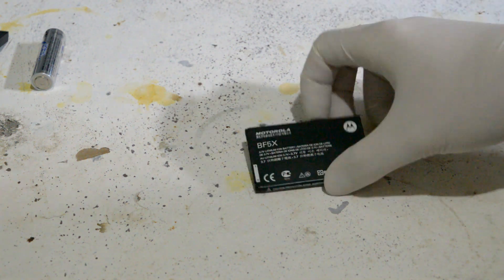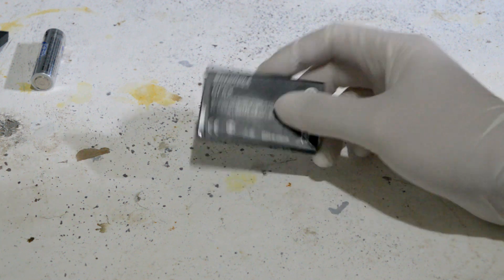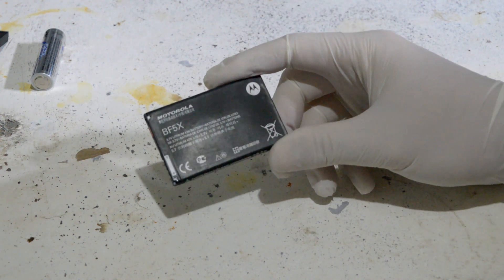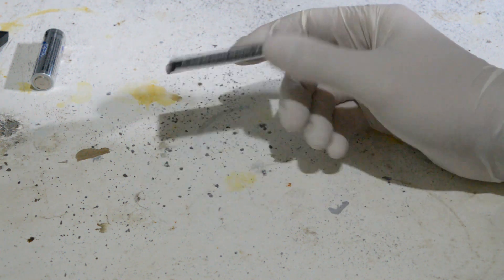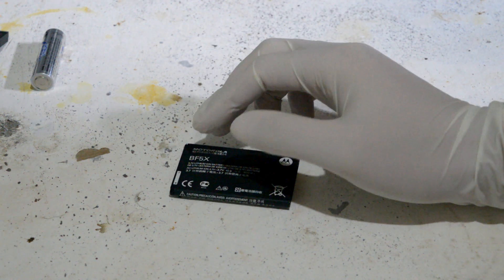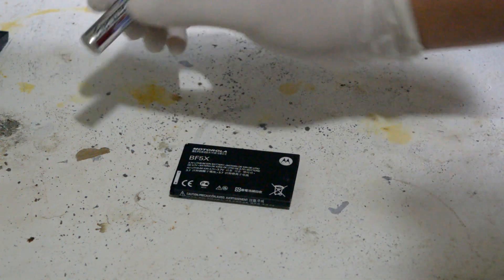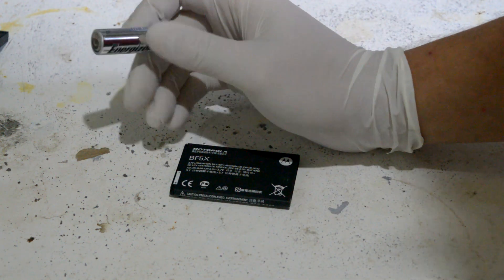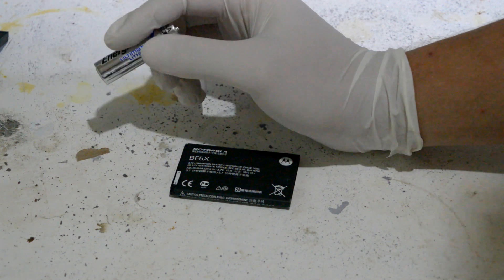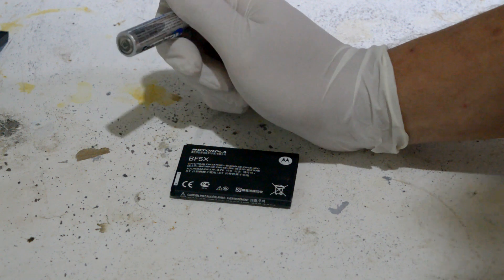Hello and welcome back to a new Extractions and Fire project. What we're going to do is try and get lithium from batteries. If you search lithium from batteries on YouTube, there's a very common video about getting lithium from these types of batteries, because these batteries happen to contain pure lithium metal rolled up inside. It's quite a reasonable amount too.